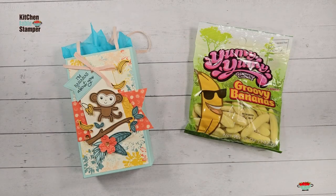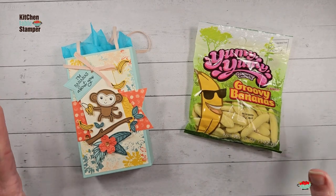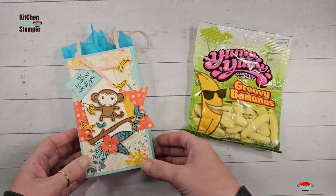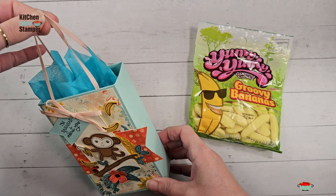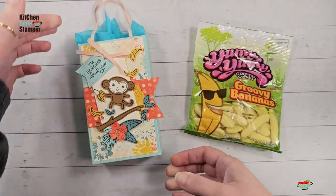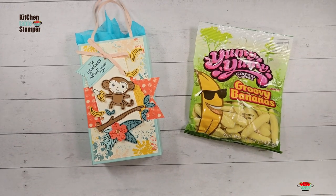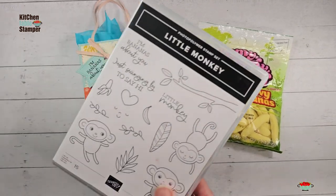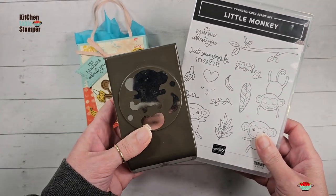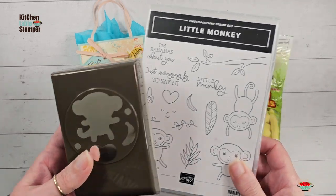Hey guys, Marissa at kitchentablestamper.com. Today we played Coffee and a Mystery, not a card, in the Kitchen Table Stamper Craft Social. We made this fun gift bag. Mine is Little Monkey designed — I am using the Stampin' Up Little Monkey bundle. It is a photopolymer stamp set, 15 pieces, that you can bundle with the Monkey Builder Punch. When you buy these two items together you save 10 percent.